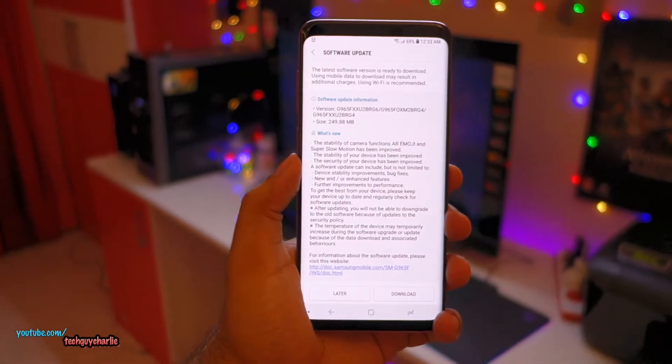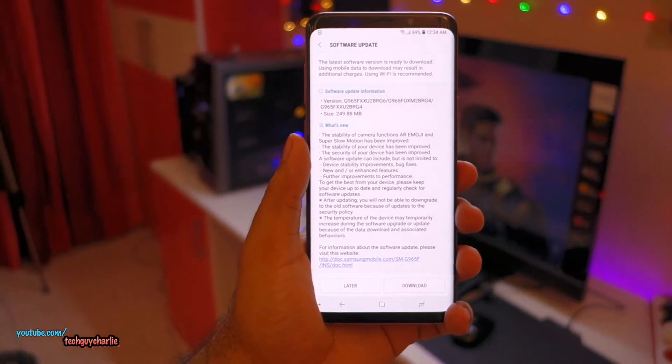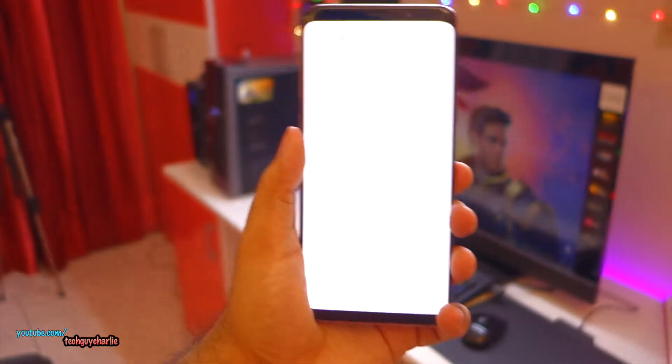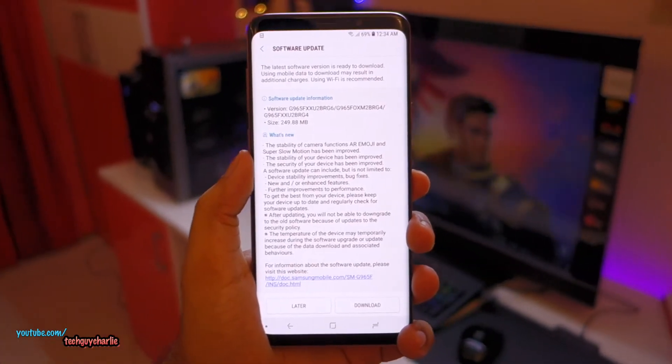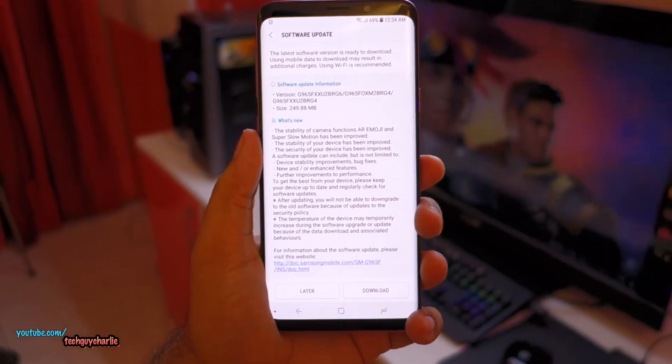Hey, what's up guys? Samsung has released a new update for the Galaxy S9 and the S9 Plus — by the way, this is the S9 Plus. The big highlight of this update is that it brings 480 FPS super slow-mo video functionality to the S9 and the S9 Plus.